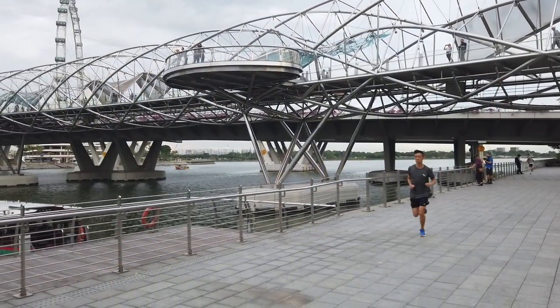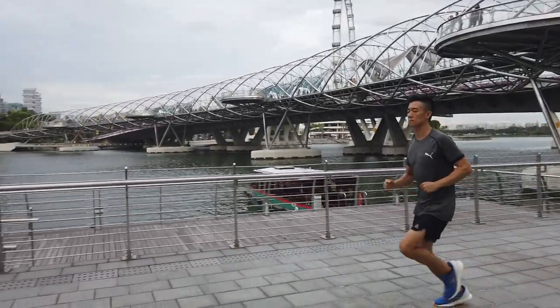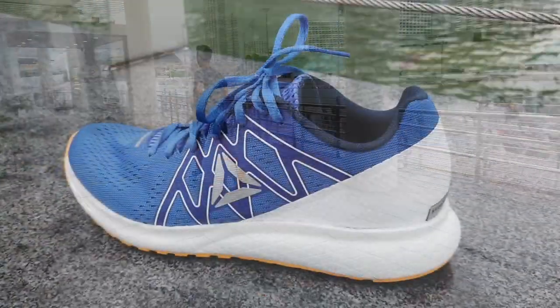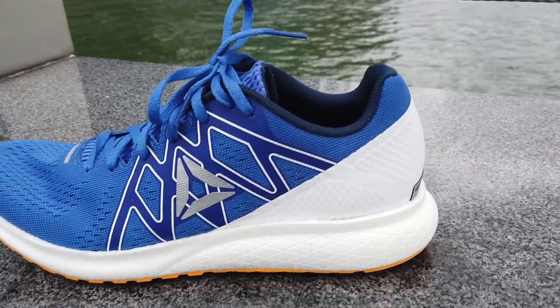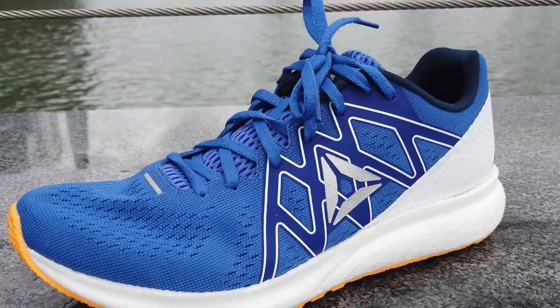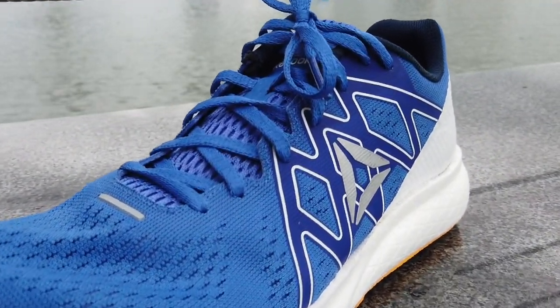The fit can be best described as roomy. I went true to size, so there is plenty of room for my feet to expand in the hot, humid Singapore climate. Even though the Float Ride Energy is roomy, I wouldn't recommend ordering a half size smaller, as there might not be enough depth in the toe box. I make sure that I wear thick socks to get the perfect fit.